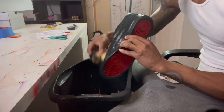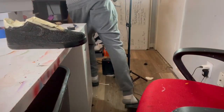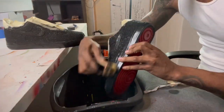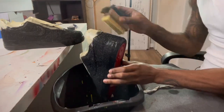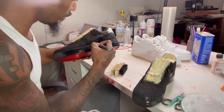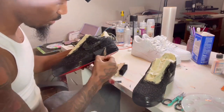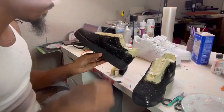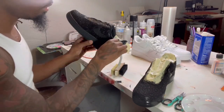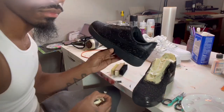Let it dry for about an hour, then hit it with the glitter sealer again, let it dry for another hour, then hit it with the glitter sealer again — that's three times total. After another couple hours of drying, go ahead and brush off the excess glitter. It's very important to brush off the excess — you don't want the customer getting the shoe and glitter just going everywhere. If you do it right the glitter should not come off. Then untaping the shoe — untaping is always fun because you get to see your work.